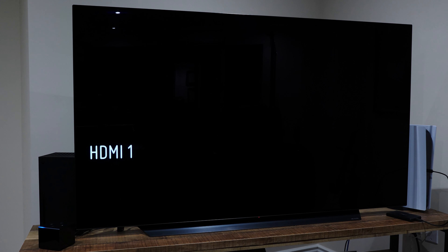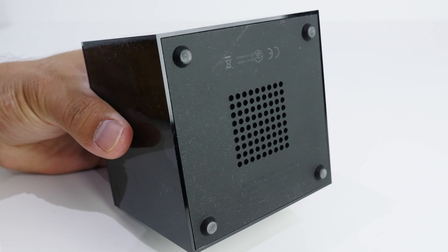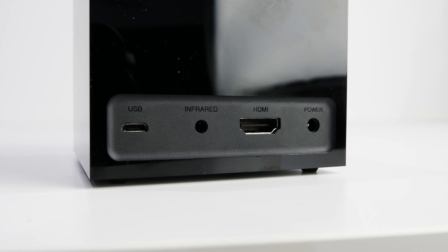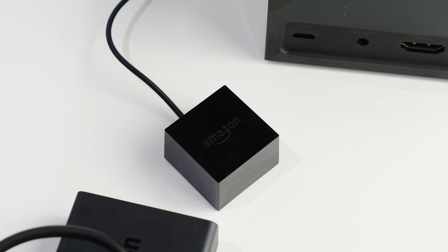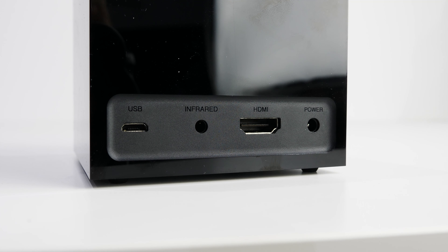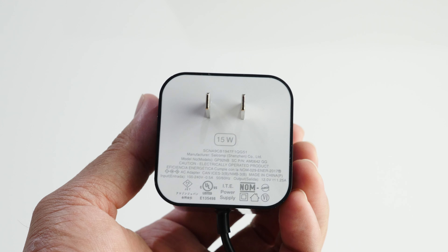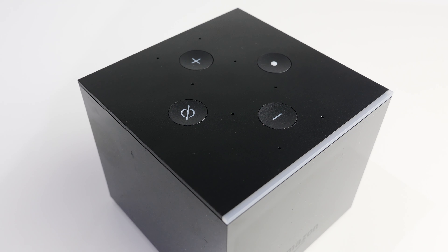There's also a Fire TV remote app available for smartphones which works incredibly well. Switching back to the cube media player itself — it's small, like a compact Echo unit, measuring 3.38 by 3.38 by 2.99 inches. The bottom has rubber feet to prevent scratches if placed on a glass stand. On the back there are ports for Micro USB, which allows connecting the included Ethernet adapter, though disappointingly this should have been USB-C. There's also a port for the IR extender, HDMI output, and power. The power cable is about five feet long.